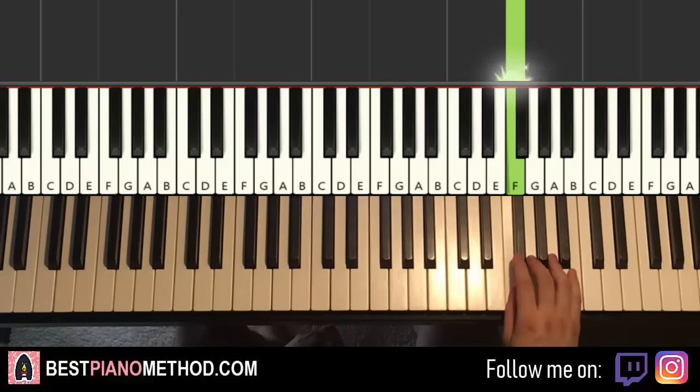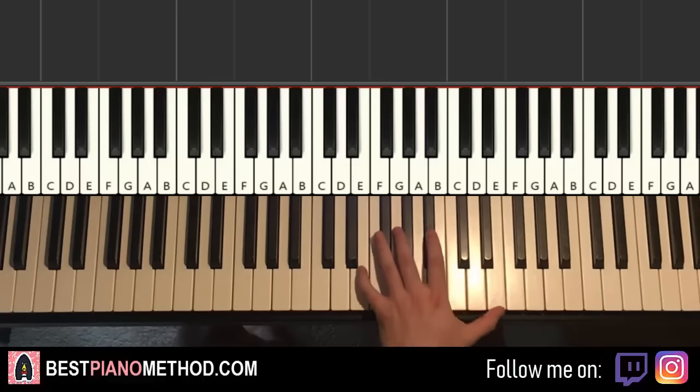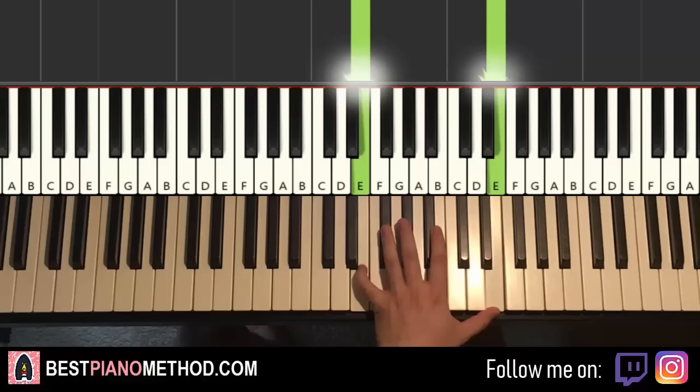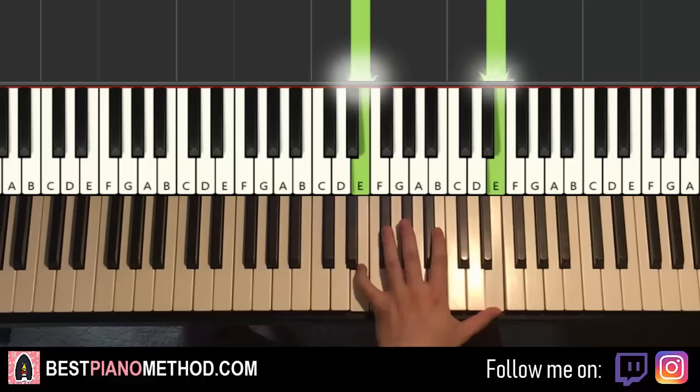There's a pattern going on — hope you can see it. That's the right hand for the first part. Left hand is an E octave here — middle C is here, so just E and E. Just one E octave, easy left hand. If you can't stretch it, just do one note.